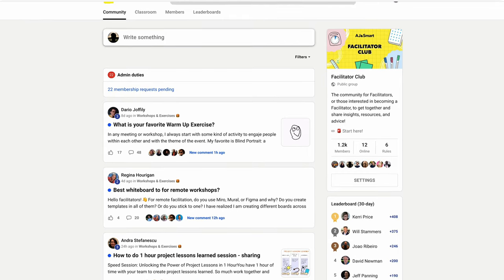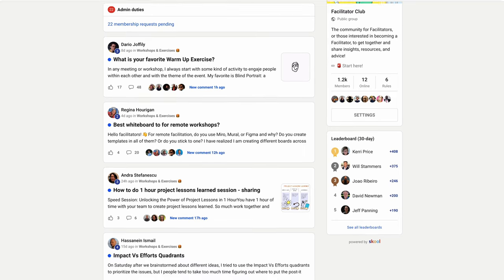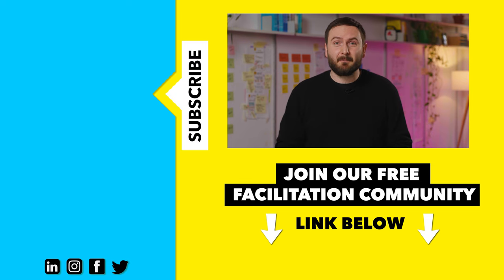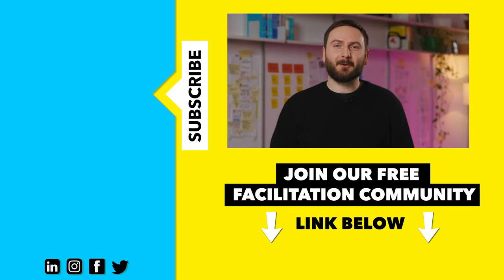If you're using Zoom, you can share the audio of something like Spotify or another music app to play workshop music, or you can buy dedicated software that will route your computer's audio into the workshop call. And there you have it — now you have some new tricks to manage energy in your remote workshops. If you want to learn more, join our free facilitation group, Facilitator Club. The link is in the description below. By the way, we have another video about making remote workshops even better — click right here to see it. Thanks for watching and see you next time.